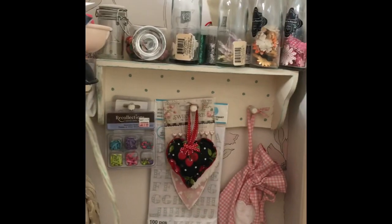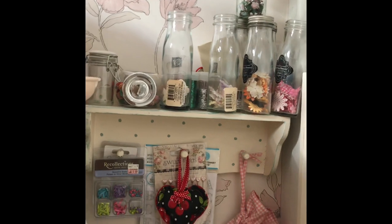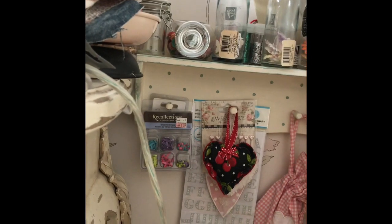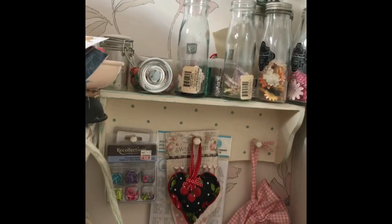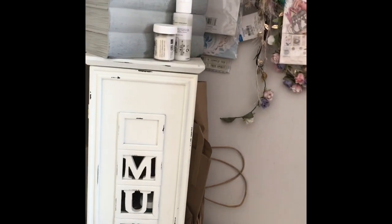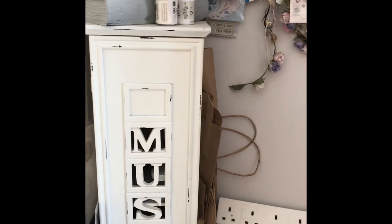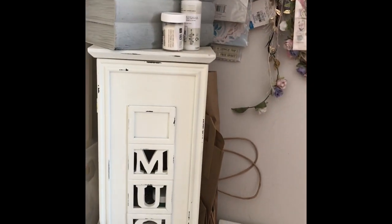I'm thinking of moving the CD storage case over next to my drawers and putting the pegboard in this space. My initial plan had been to have it beside my desk, but when I got home and checked, it's just too tight — the measurements technically fit but every time I reach around to get something it's going to be tricky. So I'm going to think of something else for that area.